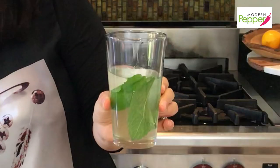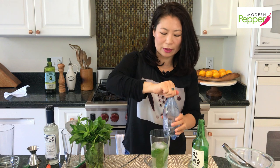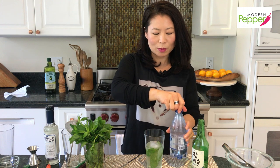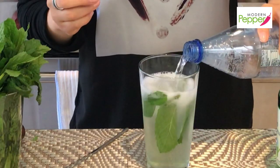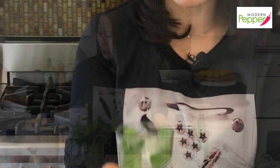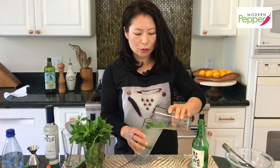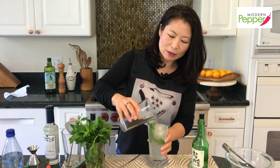Look how refreshing and summery this cocktail looks! The last thing to add is some club soda. If you want it sweeter you could use tonic water, but I prefer my cocktails refreshing, clean, and slightly sweet — add more simple syrup if you want it sweeter. Before we drink, just mix the soda with the rest of the cocktail.